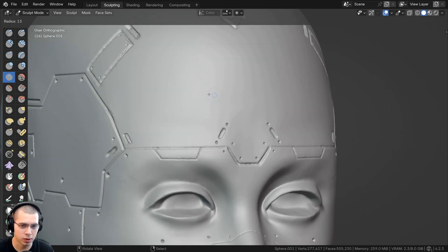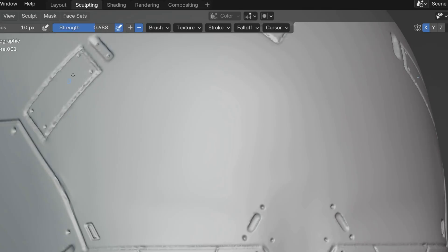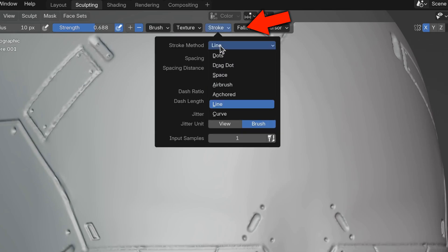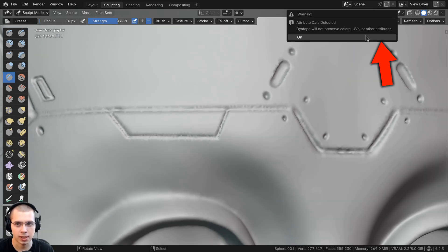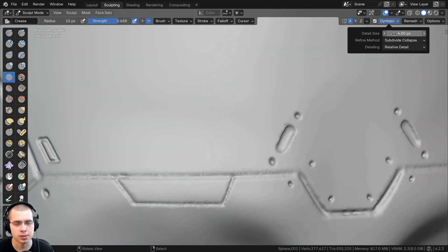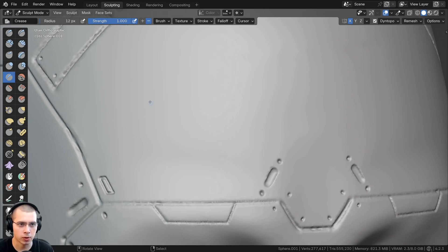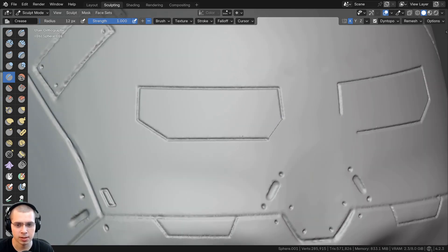Press the F key to make your brush really small, and turn the strength of the crease brush up a bit. To sculpt sharp lines, click on the stroke settings and turn the stroke method to line. I need to add geometry as I sculpt, so I turned on Dyne Topo and set the detail to about four — turning the detail smaller gives higher quality. With the brush at full strength, you can sculpt bits of plating that look really straight.